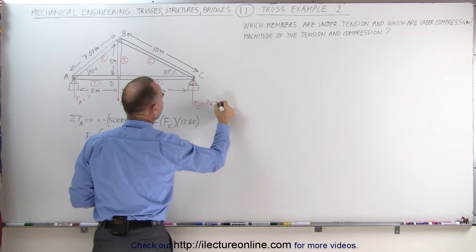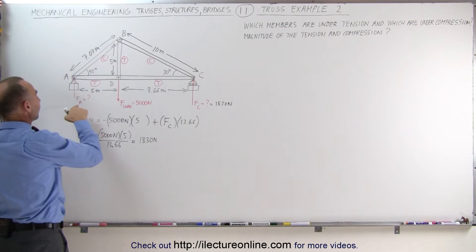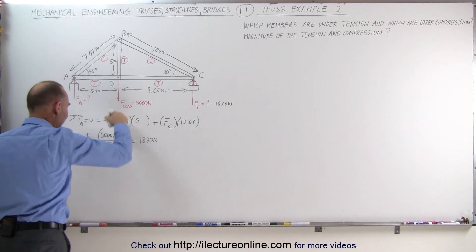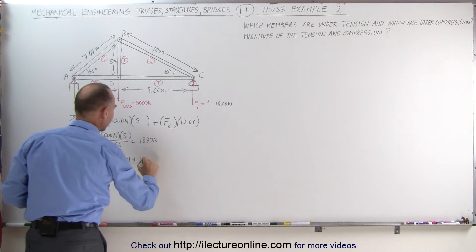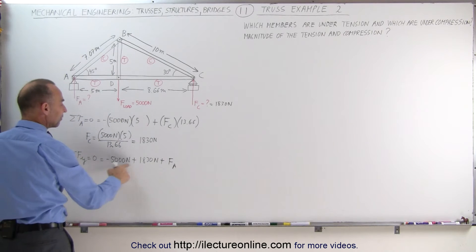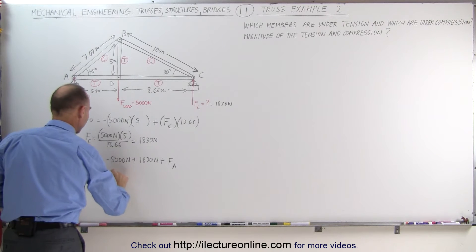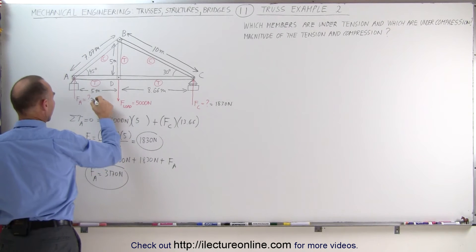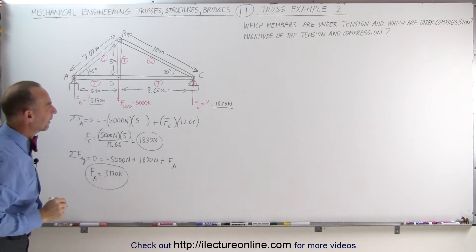That's the force here — 1,830 newtons — which we can then use to find the force at A. We know that the sum of all the forces in the y-direction must add up to zero. We have negative 5,000 newtons, a positive F sub C which is 1,830 newtons, and a positive F sub A, which means that F sub A is 5,000 minus 1,830 newtons, so F sub A equals 3,170 newtons. Together, these two should add up to 5,000, and it does.